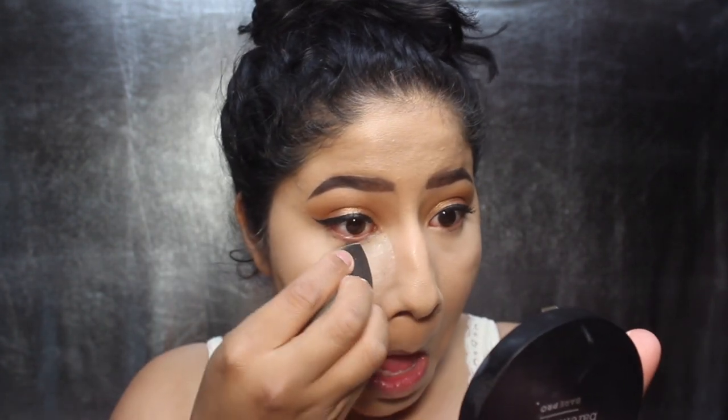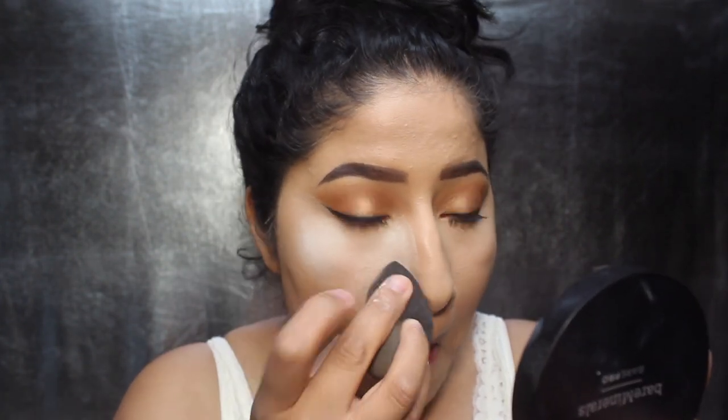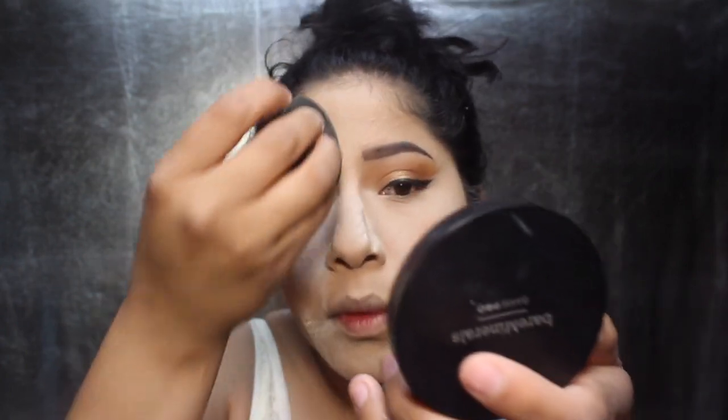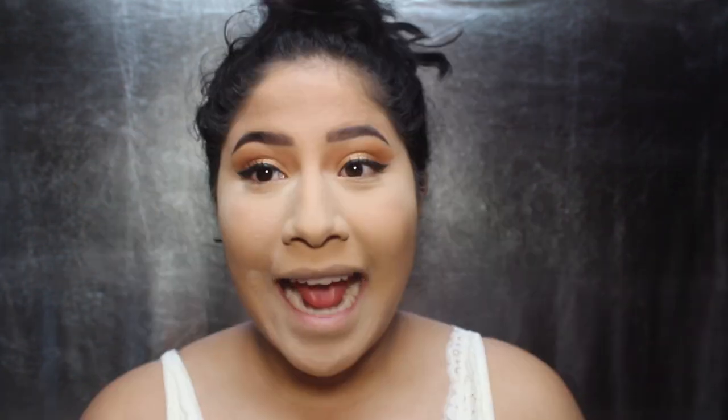Of course we're going to set everything with — you guys know — the Airspun Naturally Neutral Powder, my favorite powder to set underneath my eyes. Today I'm also going to be using the Maybelline Fit Me Loose Finishing Powder in Light Medium. I'm picking up this brush by It Cosmetics to set the foundation.